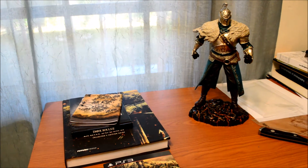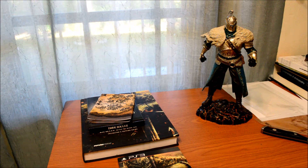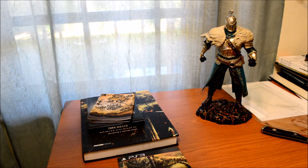That's the unboxing — thanks guys, thanks for watching. I'll be putting a couple of Dark Souls 2 videos and let's plays on my channel, so be sure to watch that. I'll see you guys later, thanks.